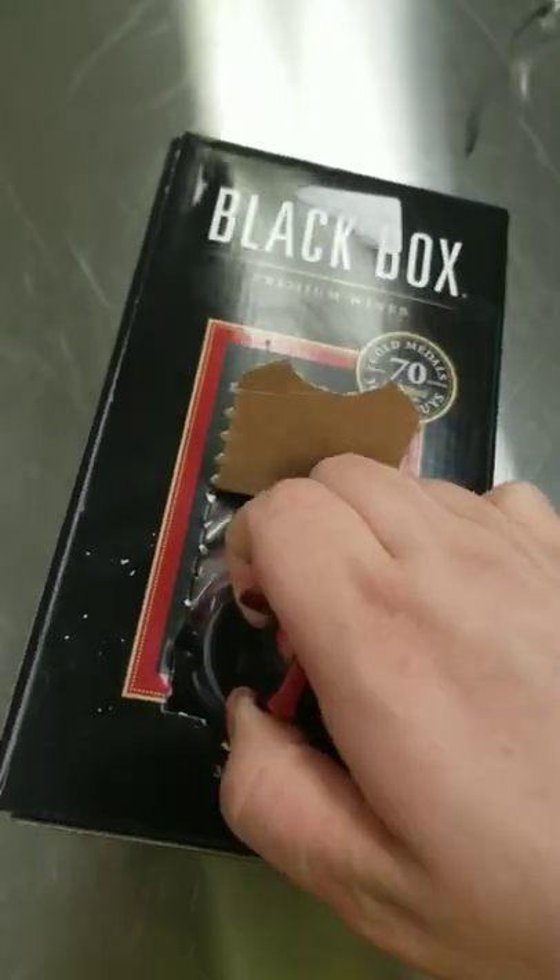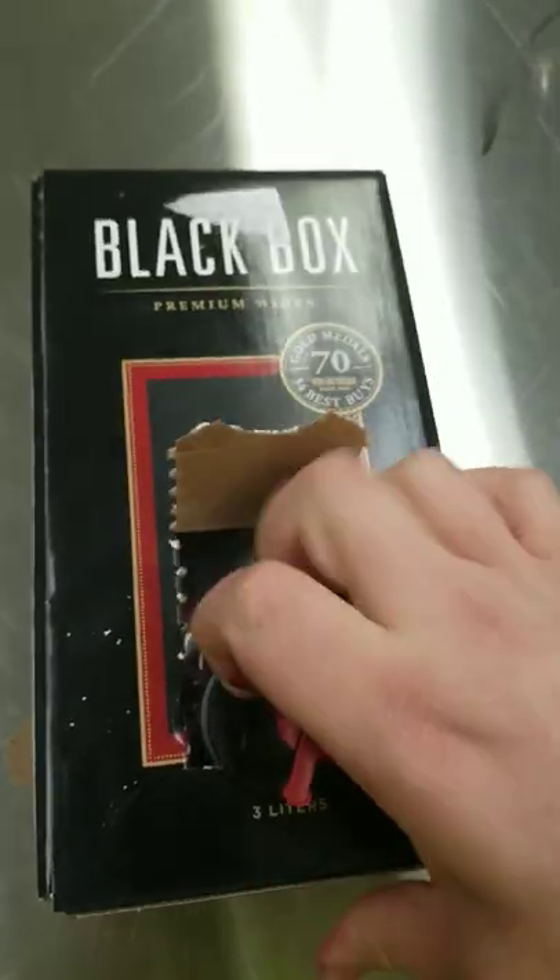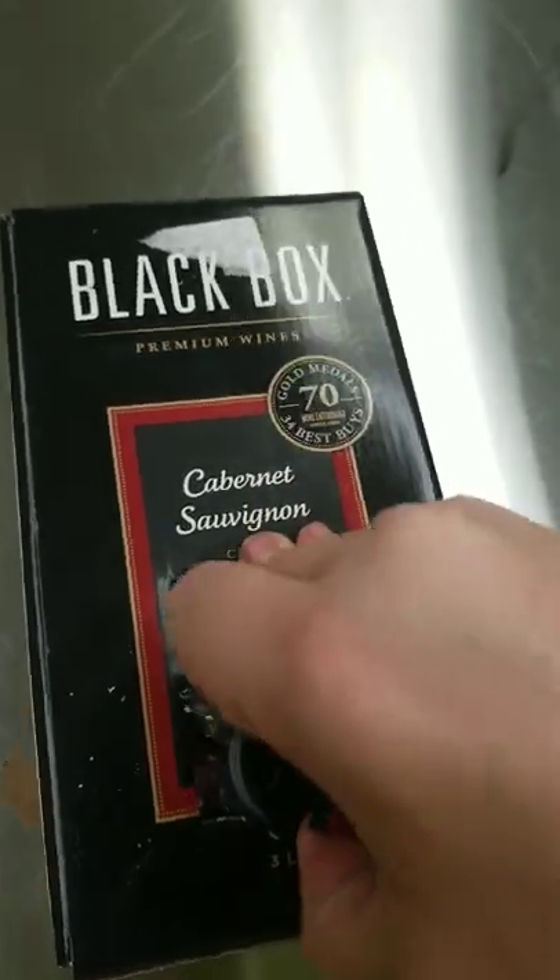Then you pull it and put it in this little slot to lock it down. Simple. There it is — drink away.